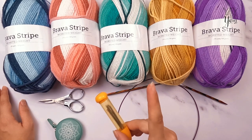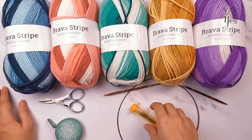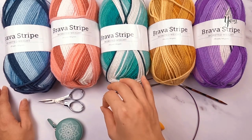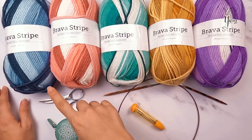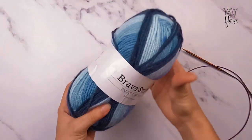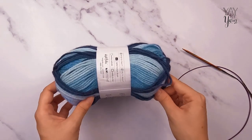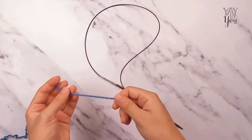We're going to minimize weaving in ends as much as possible by using a specific yarn joining technique where we don't have to weave in any yarn tails later. It will also minimize any jog or blotchy look in our color changes when we switch from one color to the next. We're going to start with the Twilight colorway — whichever color you choose to use first, let's begin with our long tail cast-on.